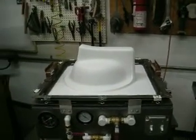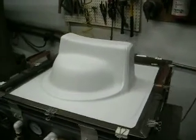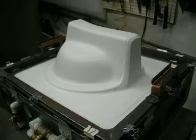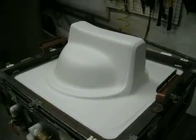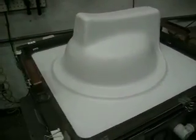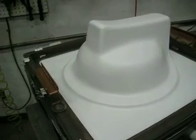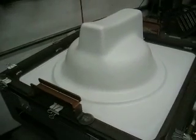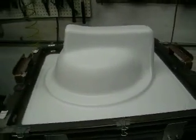Hi everybody. I just wanted to take this opportunity to show you one of the thermal vacuum forming parts that we just did. This is a wheel well pocket — it's really just a dust cover that goes in the inner wheel well. We're pretty excited about this because we've really brought the cost down on producing this part.